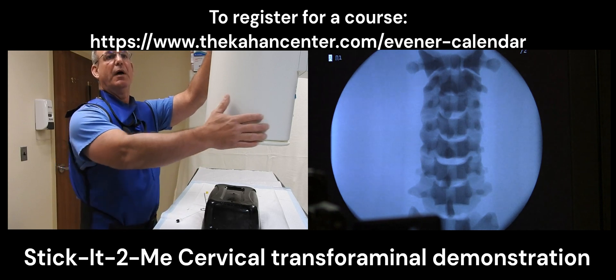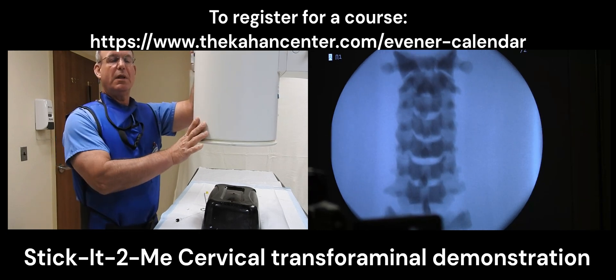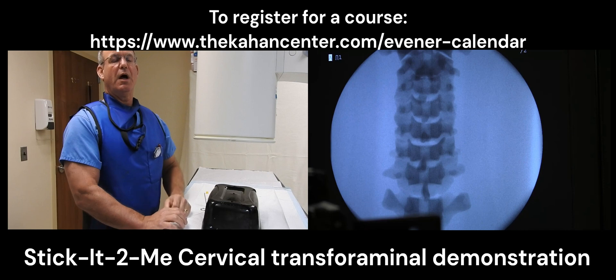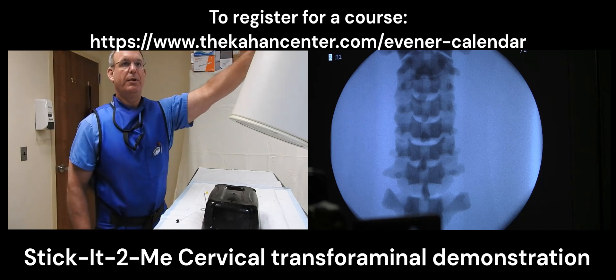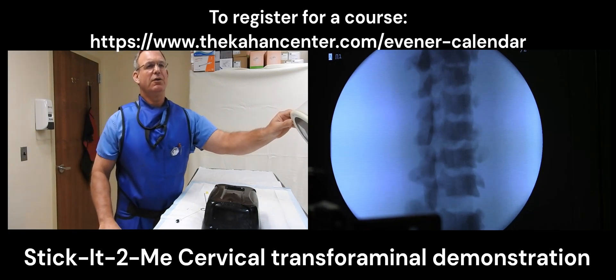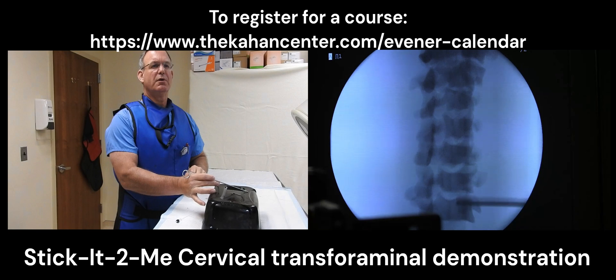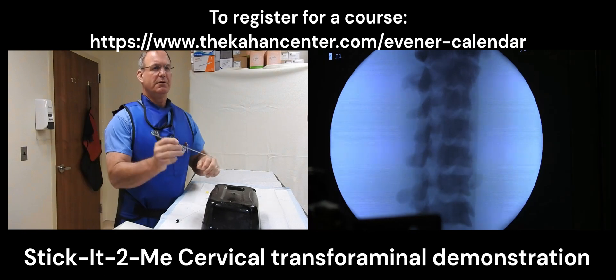Under fluoroscopic guidance I will line up so that the cervical spine is midline. I will make it so that my spinous processes are also midline and that vertebral body end plates are lined up parallel. Once I have everything lined up under a PA view I will then oblique it towards the left so that I have a nice view of the neuroforamen. As I get into that neuroforamen I will adjust it so that my end plates are parallel to each other. Then we'll try to maximize the neuroforamen which we have here.